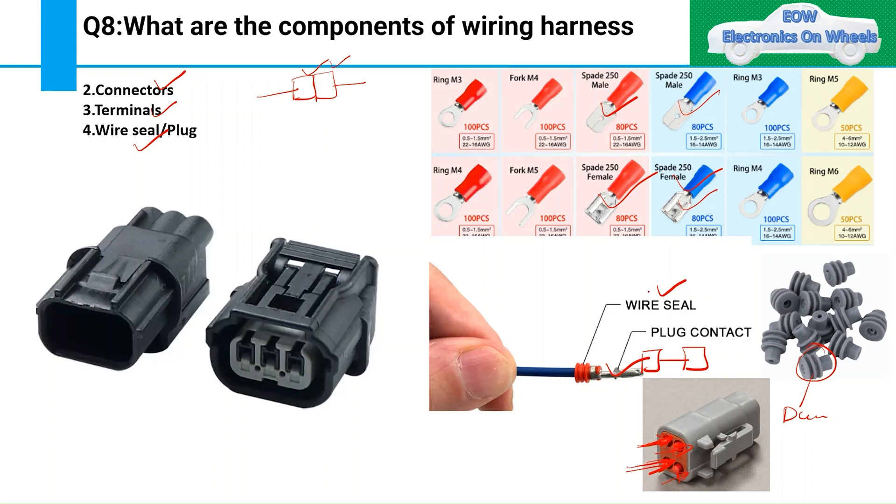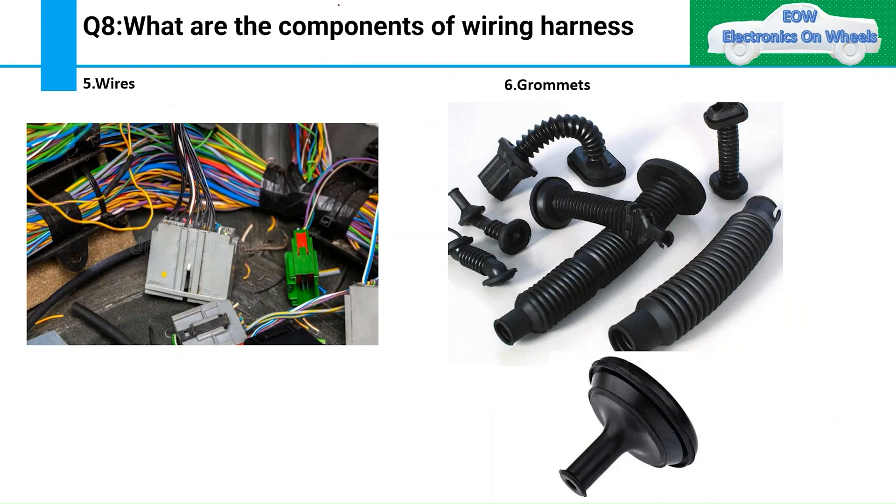Moving to the next component: wires. Wires are used to carry current from one end to the other. They can carry both signals and power.